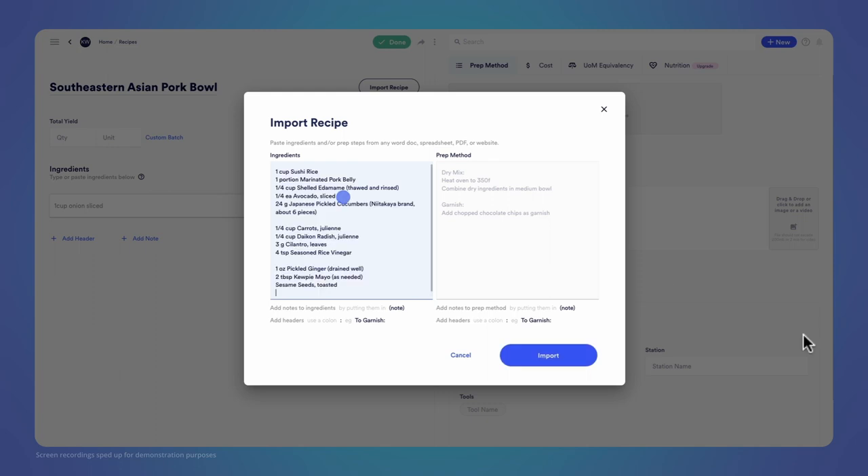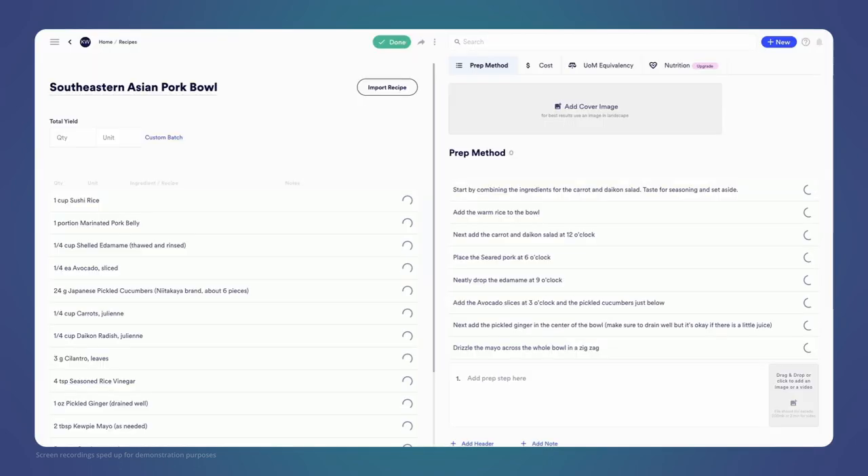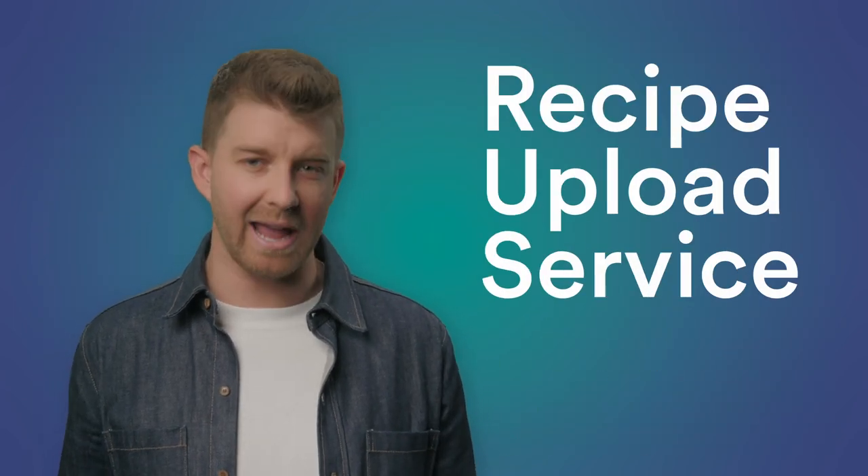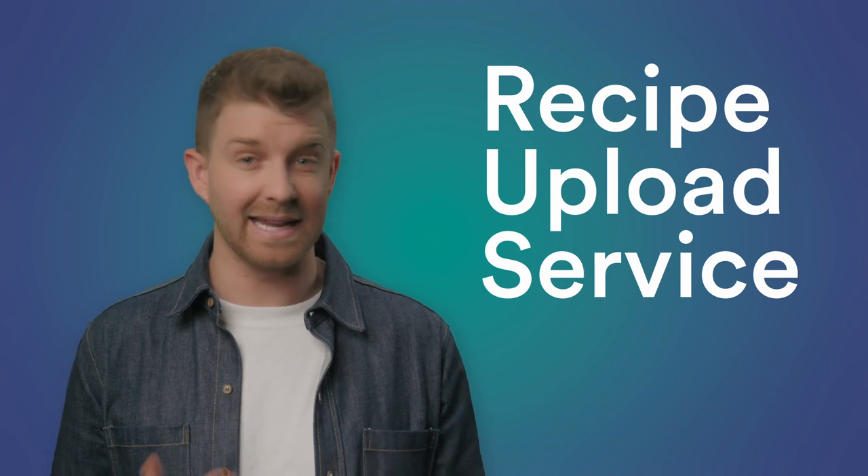It's quick and painless to get your recipes into Mies. You can easily copy and paste your content from a ton of different formats, and we also have a recipe upload service handled by a team of culinary experts if you want us to take care of it.